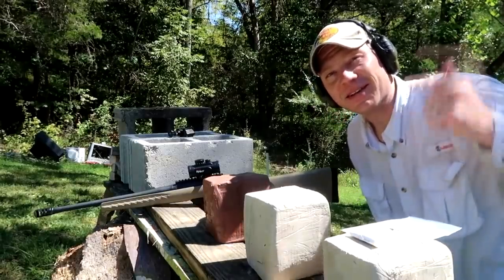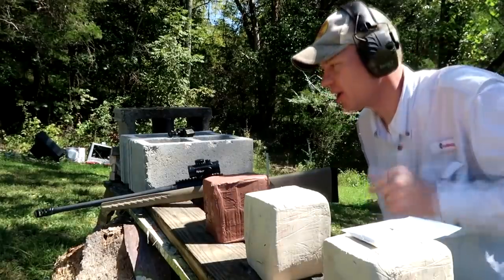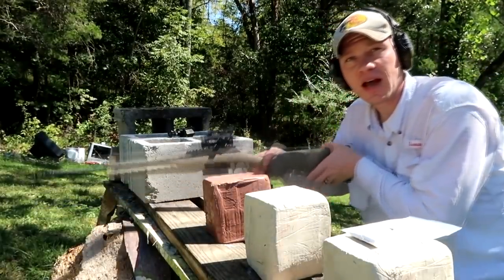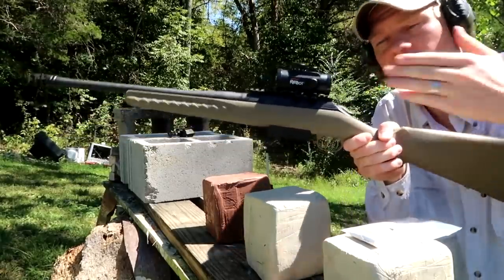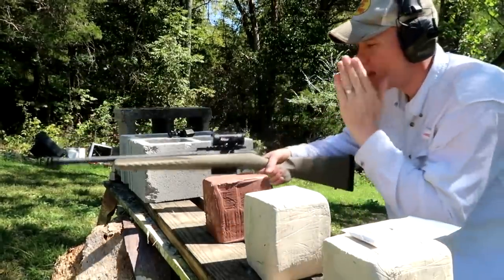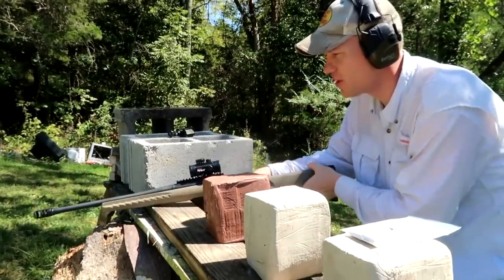Hey everybody, how you doing? This is about to be a really fun video. With me today I've got my Ruger American Ranch chambered in 450 Bushmaster. Got a red dot optic on it — I love shooting the 450 Bushmaster.